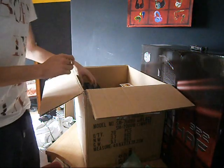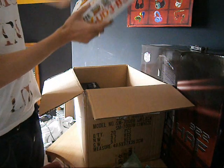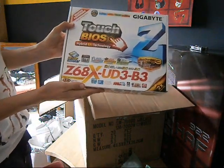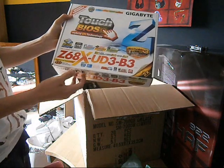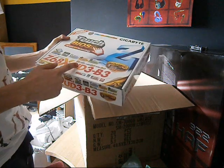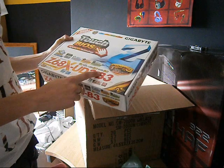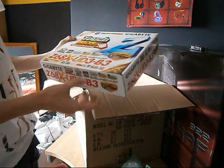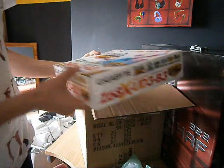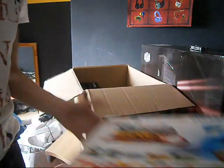Secondly, we've got my motherboard, which is the Gigabyte Z68XUD3B3. It's got three USB ports, one USB 3.0 port, and one SATA 3.0 port. Also it's SLI ready, which is cool for the future.